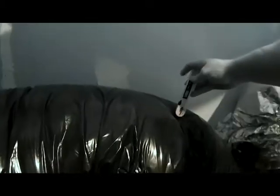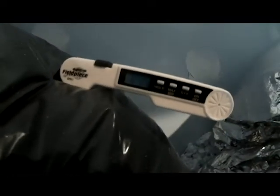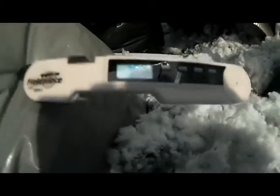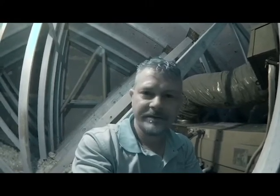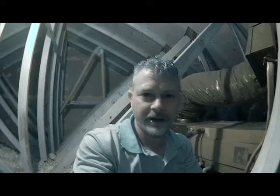We're checking our temperature drop to see if the unit is cooling. We're getting 64 degrees on our supply and 78 degrees on our return. We're looking for an 18-degree temperature drop. It is very humid in the house right now, which could be a factor, but to make sure the system has a proper Freon charge, we need to check the Freon charge at the condensing unit.